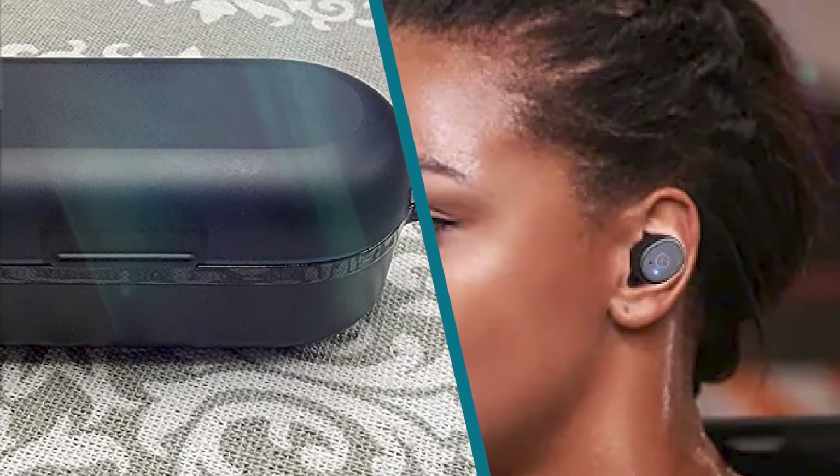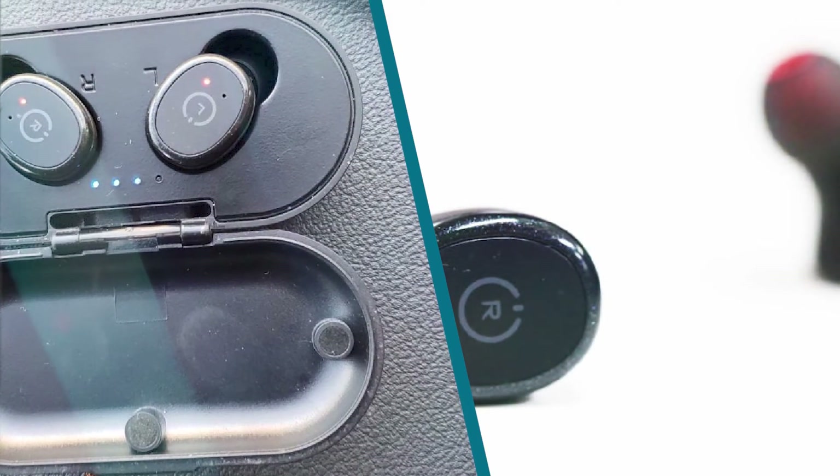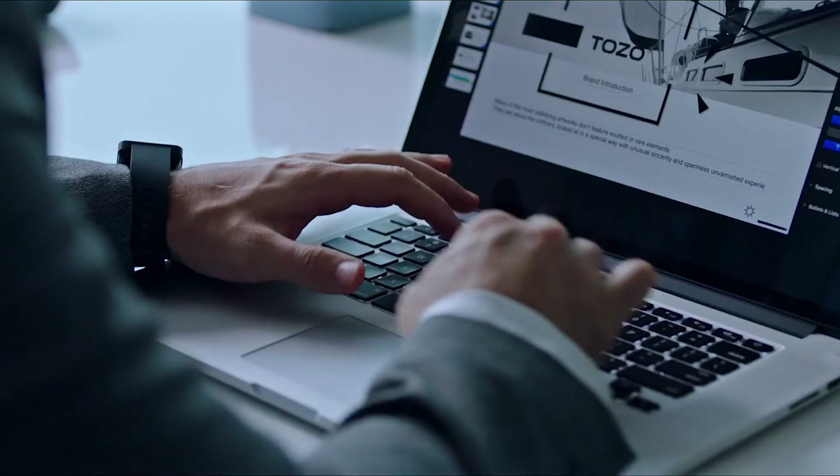Consider the Tozo T12 truly wireless if you're looking for a similar pair of truly wireless headphones that are easier to use.